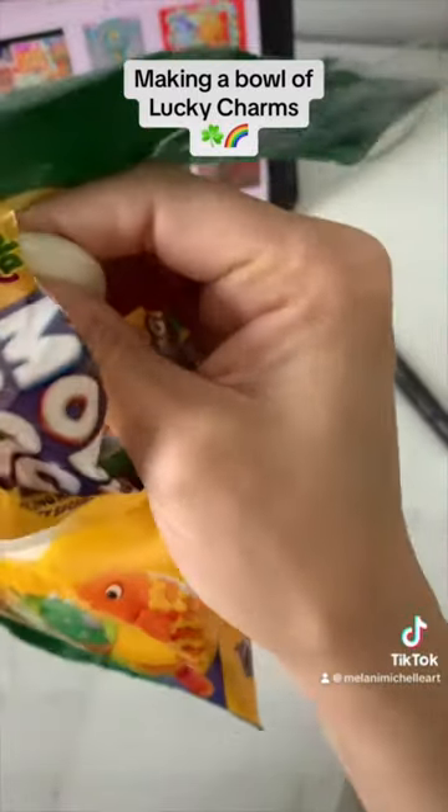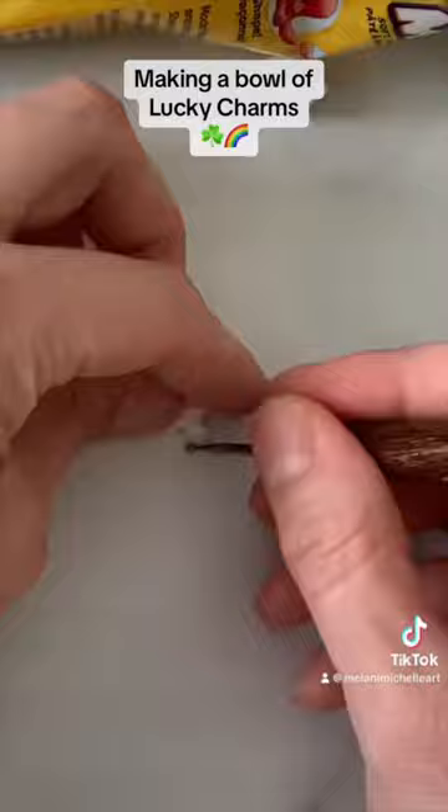I decided to repost this video I made a while ago on this, the Day of St. Pat's. As you can tell, I'm making a Lucky Charms bowl. I started by using Crayola Model Magic, and I started by sculpting the grain-like pieces — I don't know what you would call them.